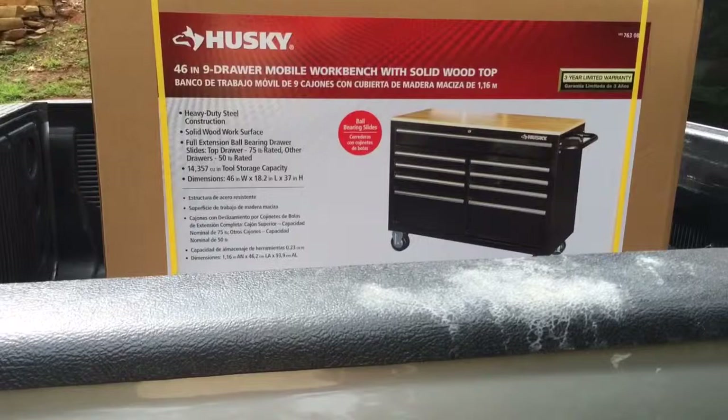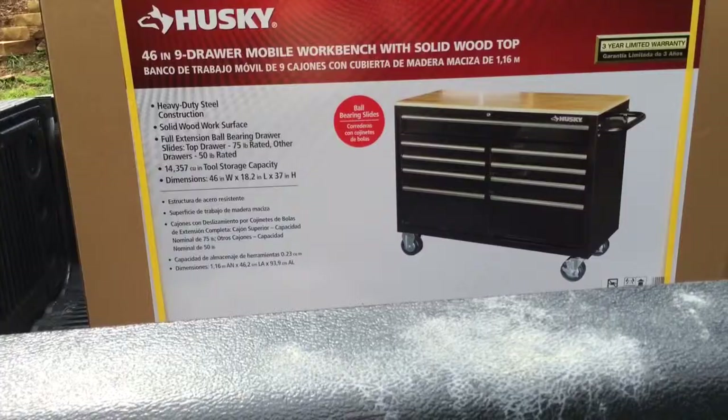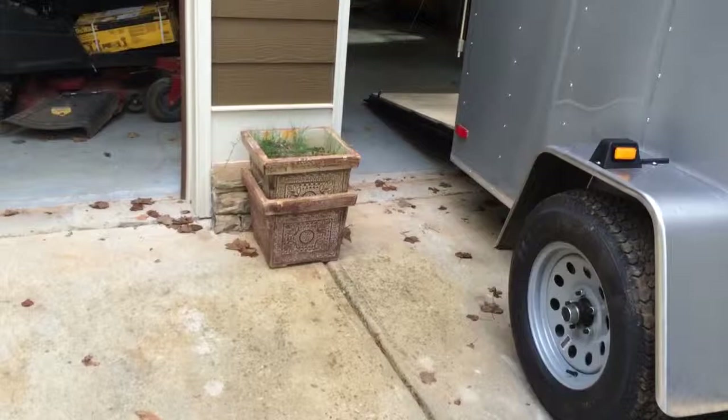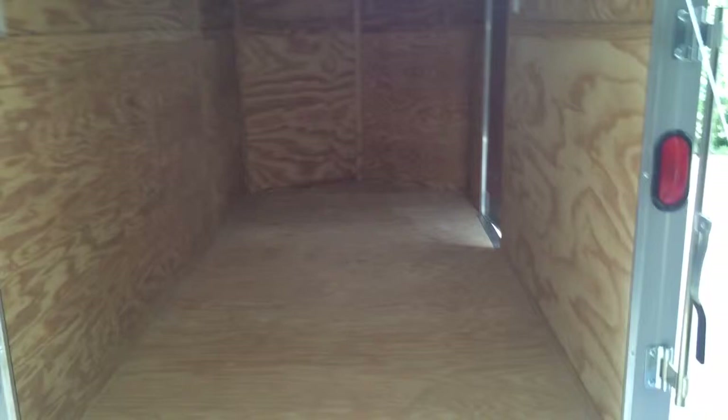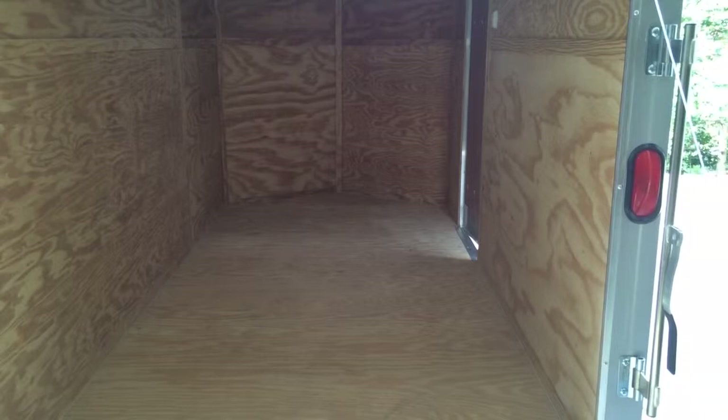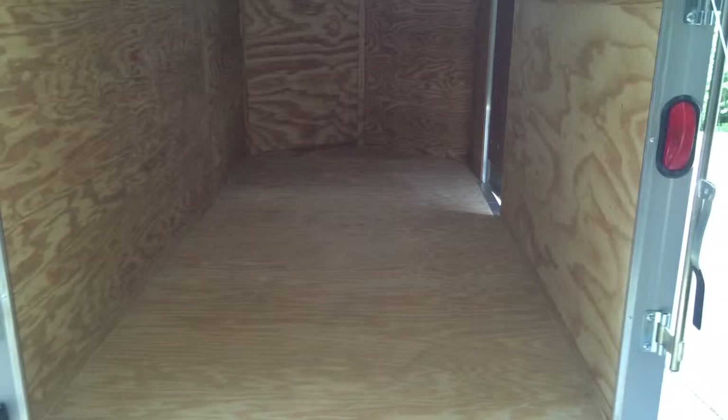When you think about what it costs to buy slides and everything to build your own drawers, for $179 it just wouldn't have been worth it time-wise. I can get some drawers into my build for that price. I haven't quite decided where I'm going to place the cabinet yet, but it will be incorporated. The main philosophy behind this build is to keep the weight balanced and make things as accessible as possible so I can be in and out really quickly.